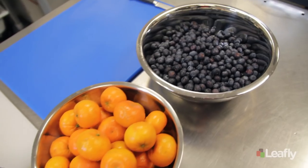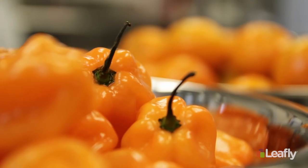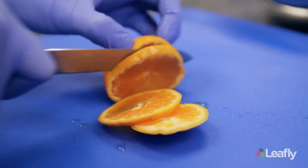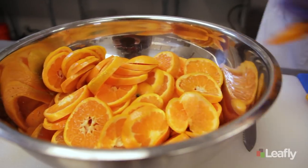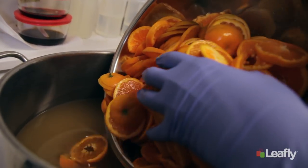Next, we cut up and wash all our fruit. It's really important to wash all your fruit — make sure you get any pesticides or residuals off of that. We source the best organic fruit we can find. Everything we use is local where we can find it. All our local berries we get from the farms here — beautiful local strawberries, blueberries, and blackberries.